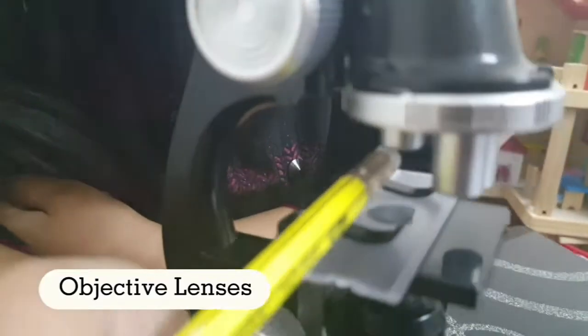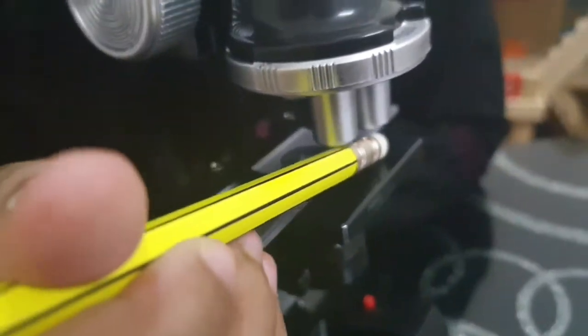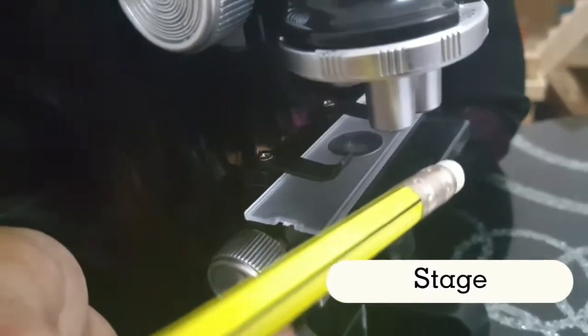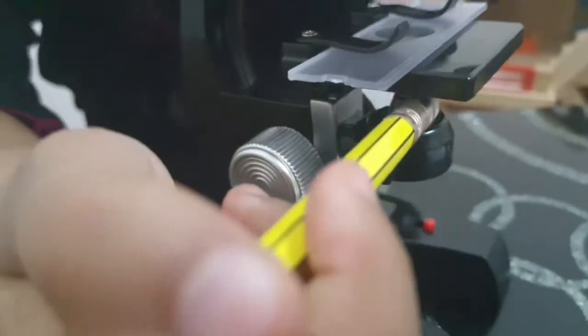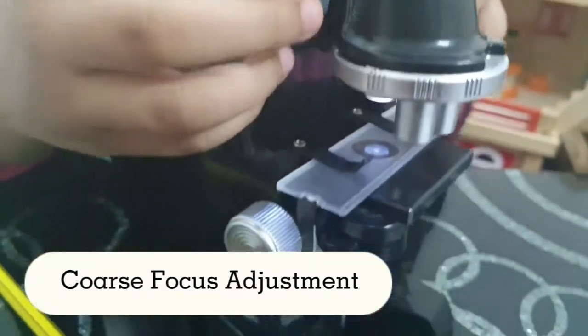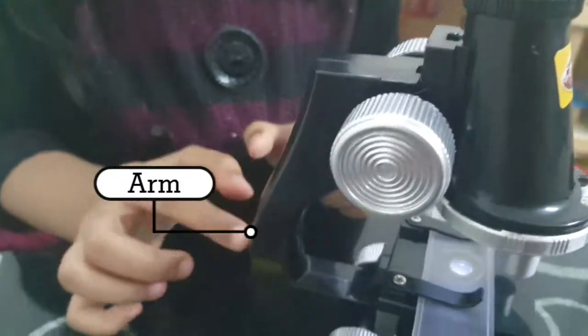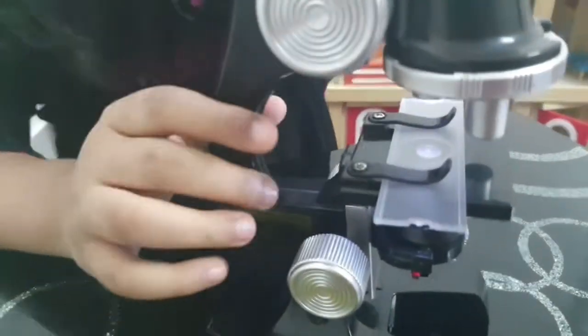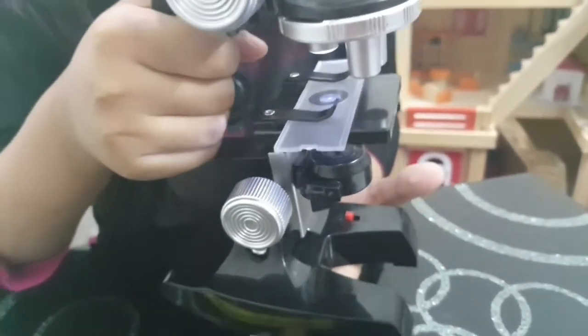These lenses magnify the specimen. We look at the specimen using slides. The slides are clipped onto a flat area called a stage. Under the stage is the light that shines upward through the specimen. Here are the coarse focus adjustment. The arm acts as the microscope handle — a microscope should be picked up with your other hand supporting the base.